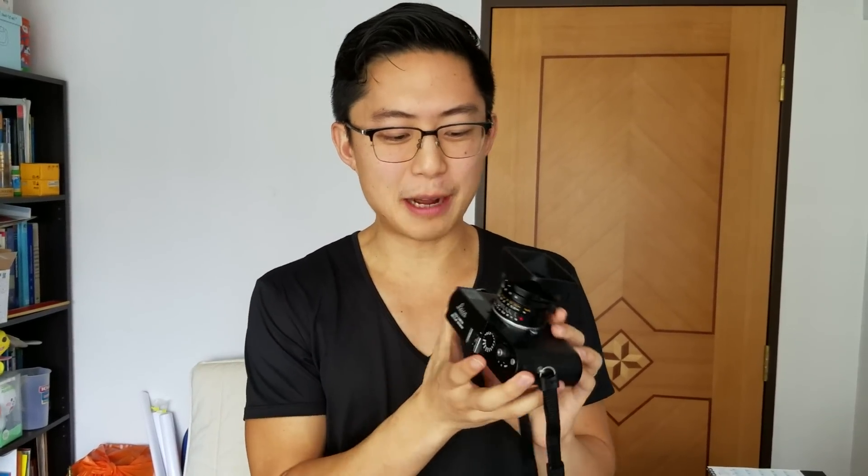To give you a quick tour of the Leica MD: I have the 28mm lens on it. If you check out the styling, it's like the Leica M-P or the MP where you don't see any Leica logo on the front, which is more stealth for street photography. The top plate is really nice, simple, and minimalistic.